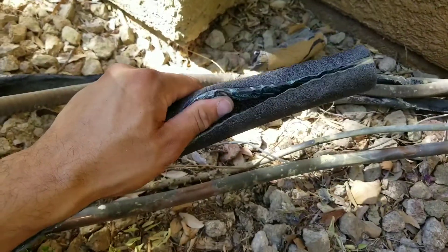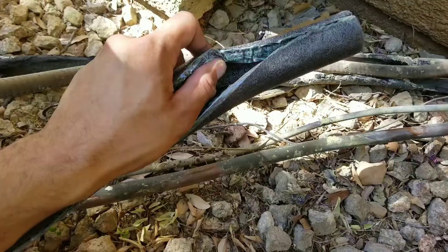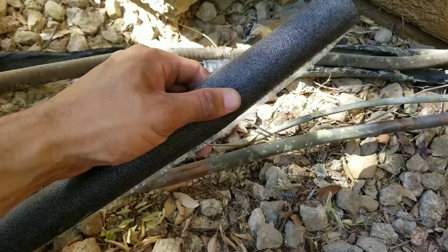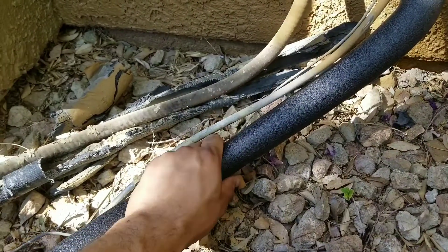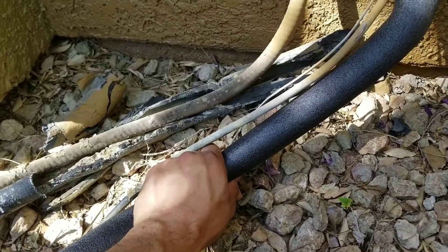On this insulation, we have a little tab that we're going to have to pull off. It's a pull-and-peel, and once we remove this tab it will allow it to stick and seal. Make sure when you're wrapping it around that you give it a nice firm grip. As you're working it down, just make sure that those two tabs with the sticky ends are sealed together.